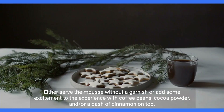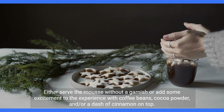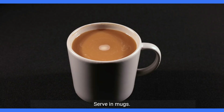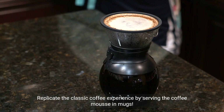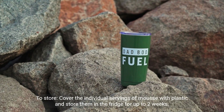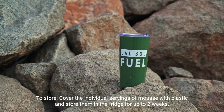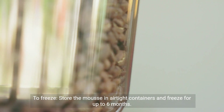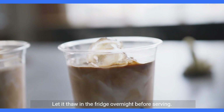Garnish: either serve the mousse without a garnish or add some excitement with coffee beans, cocoa powder, and/or a dash of cinnamon on top. Serve in mugs: replicate the classic coffee experience by serving the coffee mousse in mugs. Storage instructions: cover the individual servings of mousse with plastic and store them in the fridge for up to two weeks. To freeze, store the mousse in airtight containers and freeze for up to six months. Let it thaw in the fridge overnight before serving.